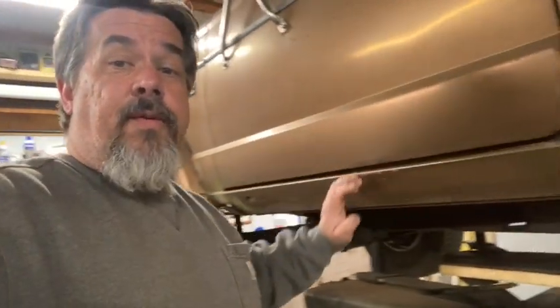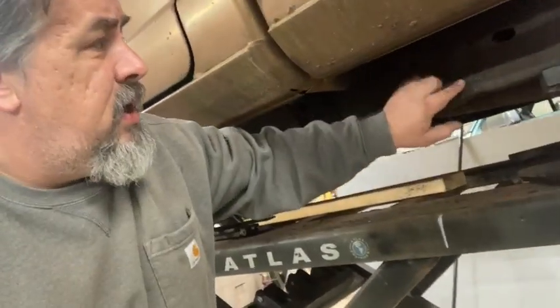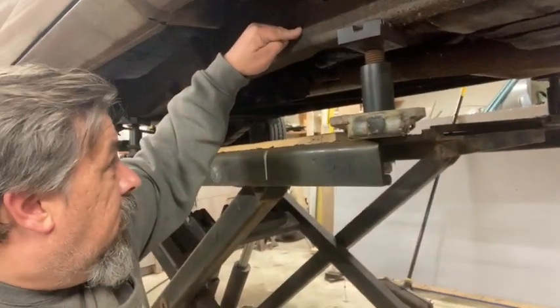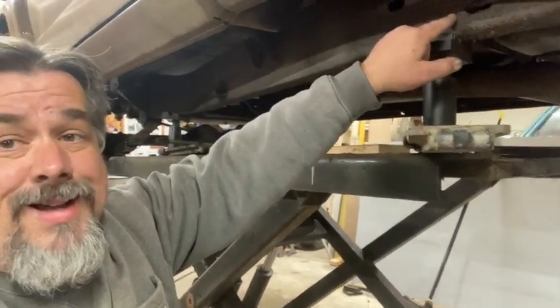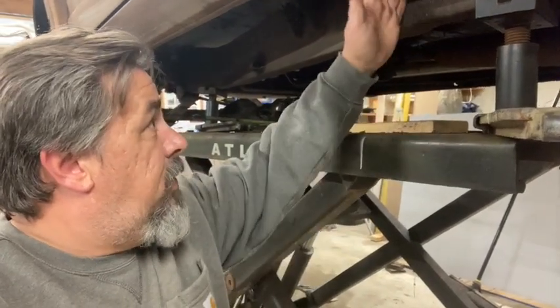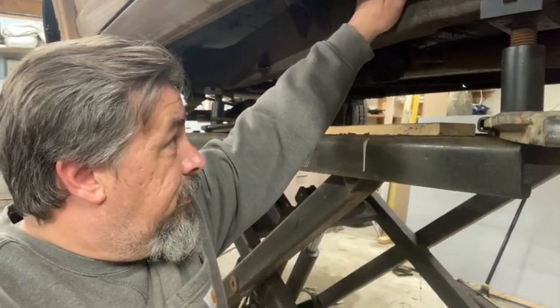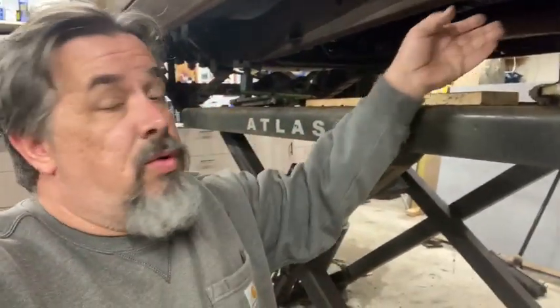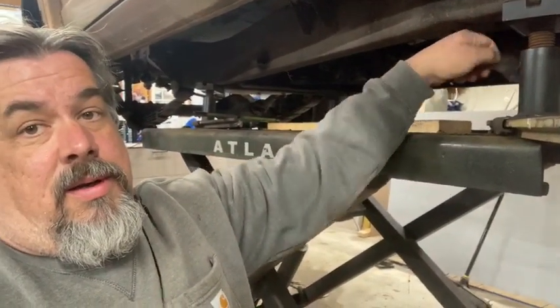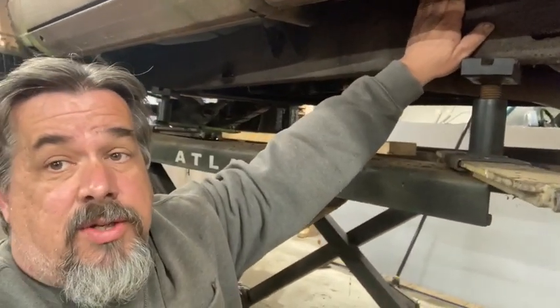The rest of our frame is pretty nice — in fact, it looks really good on the outside. Right in here there's a cross member, and right on the other side of this cross member the rust starts. I think we're going to clip it right at this cross member where this bed mount is. I crawled on it and it's nice and flat right here, so this is where we're going to clip it.